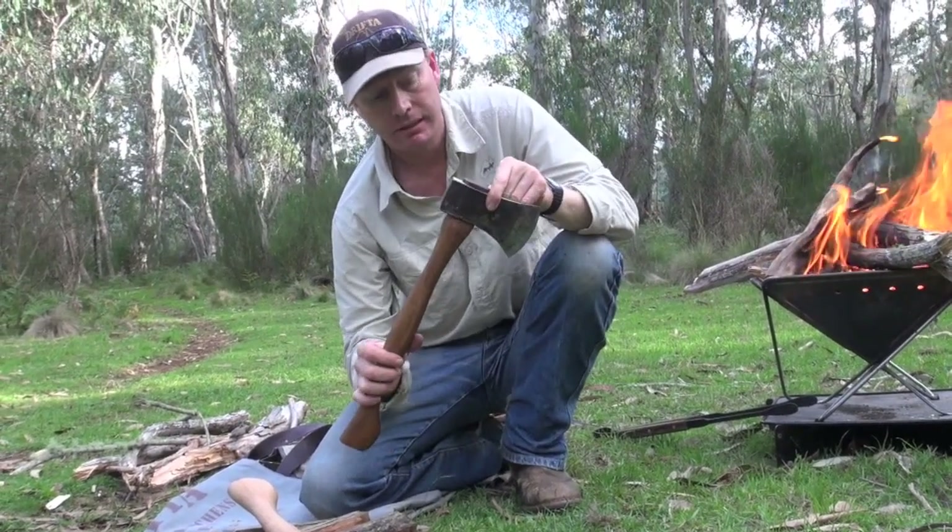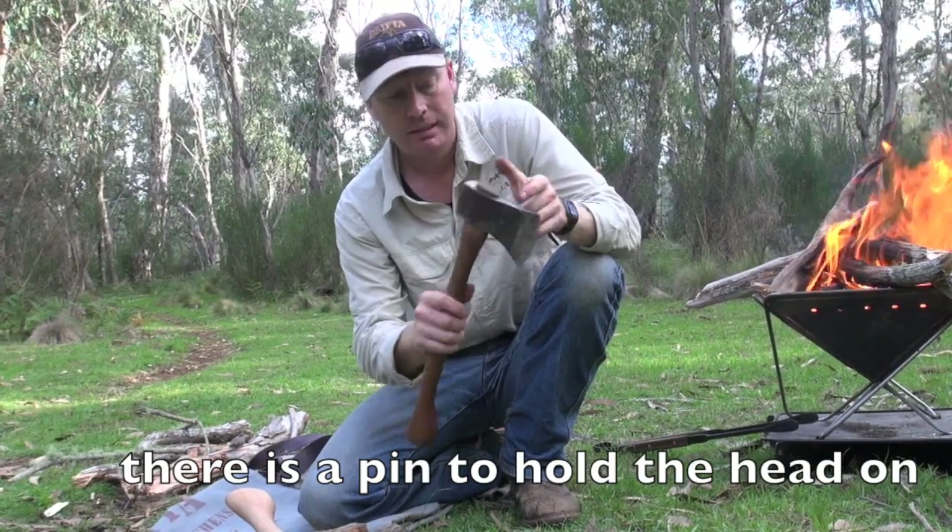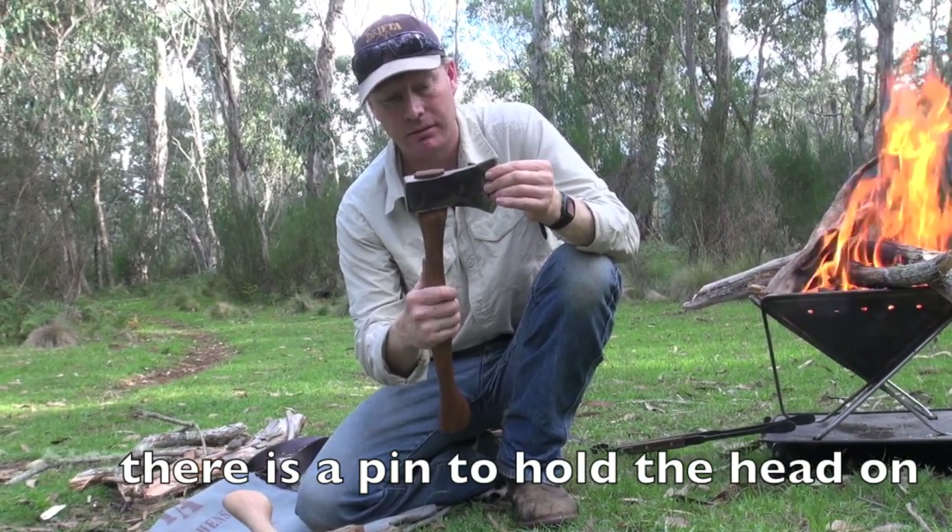Now these are made in the Hunter Valley. It's got a spotted gum handcrafted handle and a hand forged head on it.